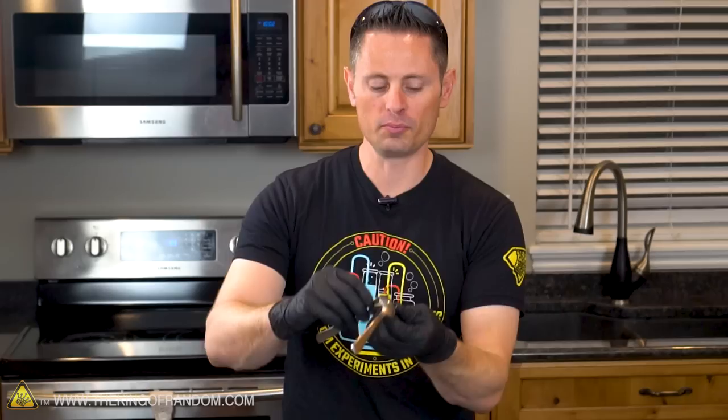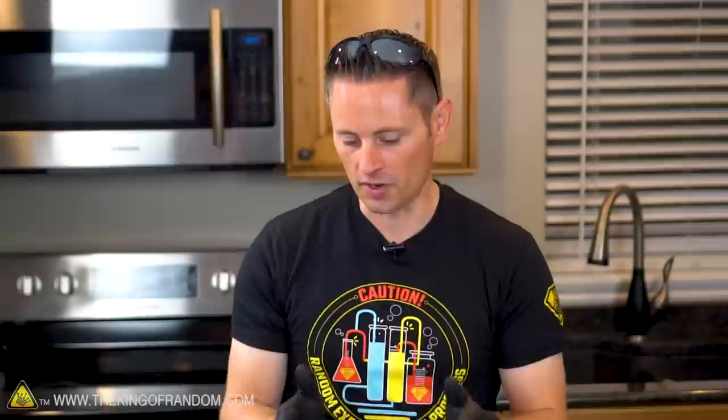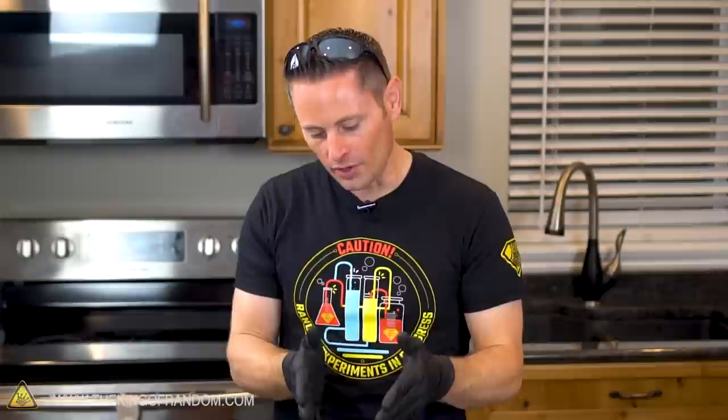Now take your fork and your spoon, pull out your matchstick, and this time we're going to put it in the top tine. You'll find that in this configuration, when we set it down on the edge of our cup, our fulcrum point has shifted to about the center point of the matchstick — so we've got half the matchstick on one side, half the matchstick on the other. So now here's the question: if we light the end of this matchstick on fire, how much of the wood will have to be burned to tip the balance, making the fork and spoon fall off?